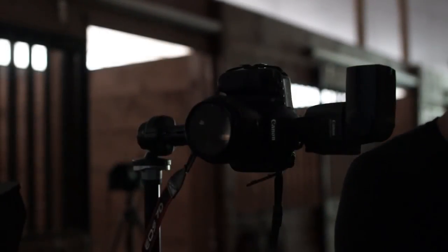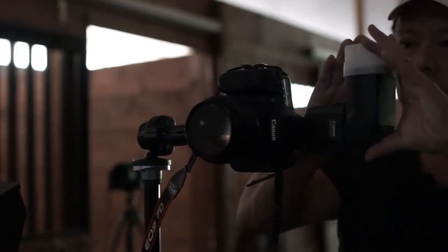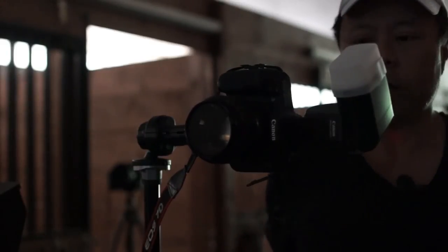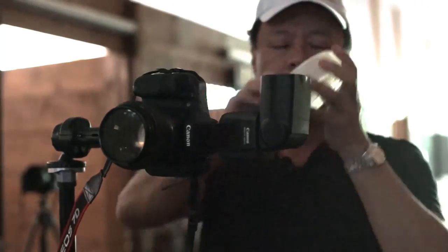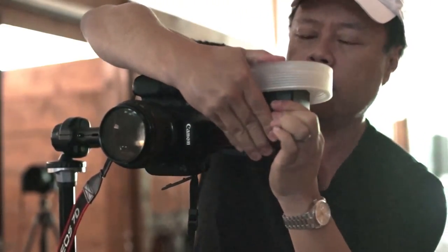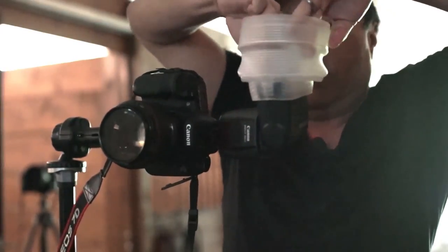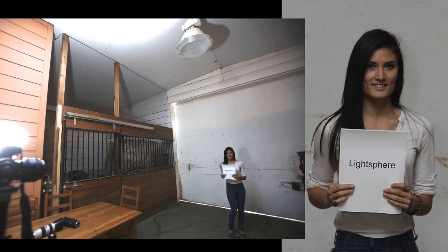Now we'll do the Stofen in vertical. According to the directions, always aim it at a 45-degree angle toward your subject — like that. Let's go ahead and fire. Now let's do the LightSphere. I'm just going to smash this flat, mount it straight on top like this, pull it to a 45-degree angle, push down until it's flush, and then pop this up. Now let's do the LightSphere shot.